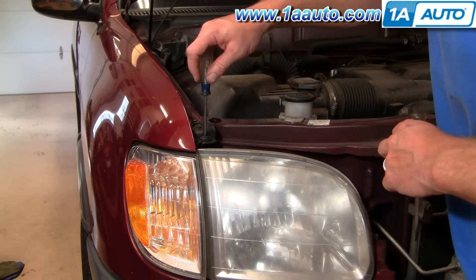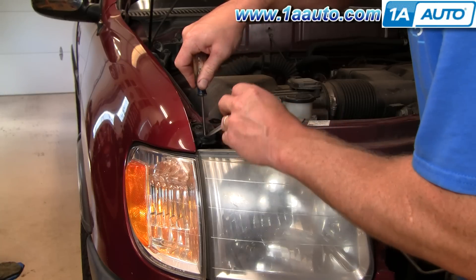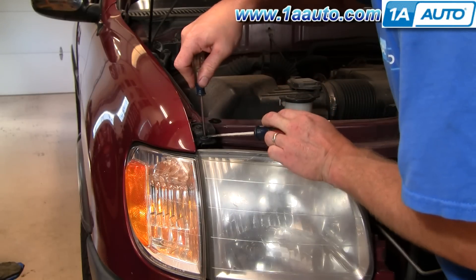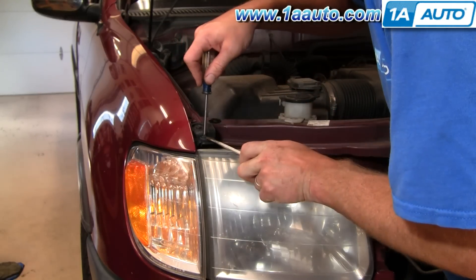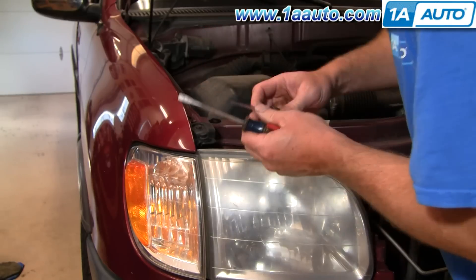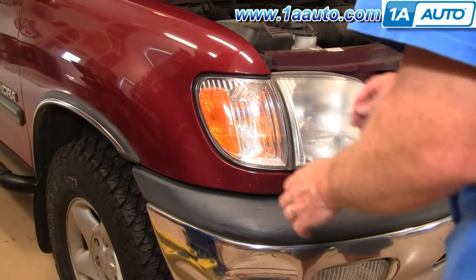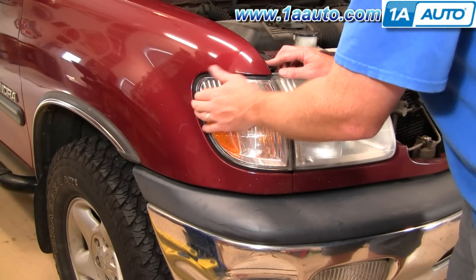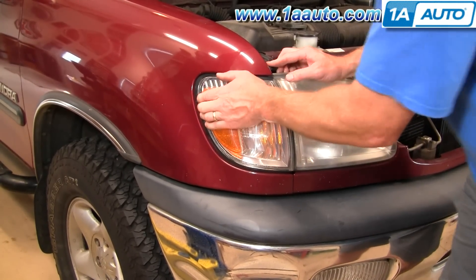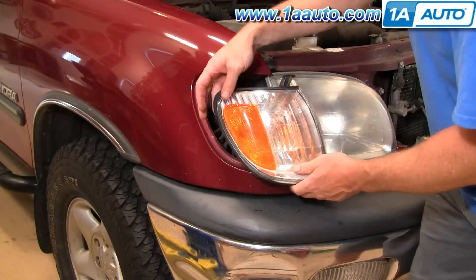Use a Phillips screwdriver, work it into this screw, get it to turn a little bit, and then use a flat blade screwdriver and pry it up. The center should come up first, and then a little clip should come out. Once you have that out, pull on the light, and you can kind of shake it loose, and if you pull really firmly, it comes forward.